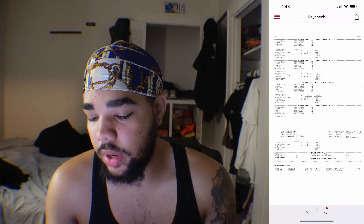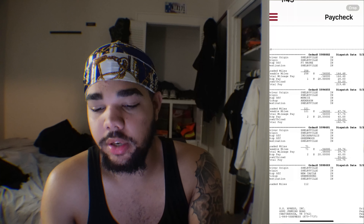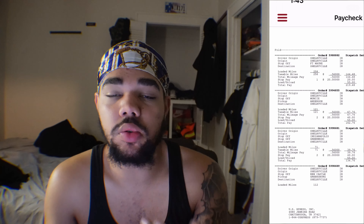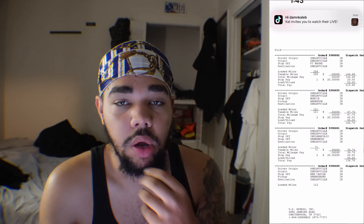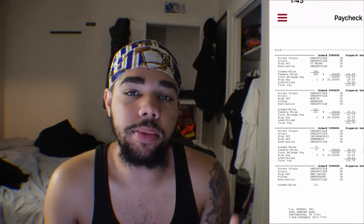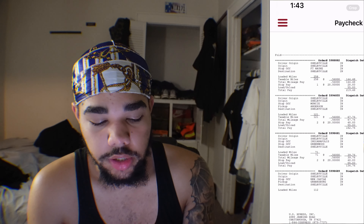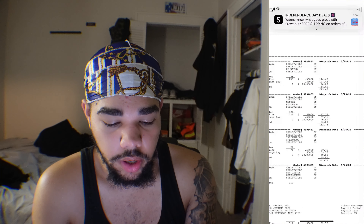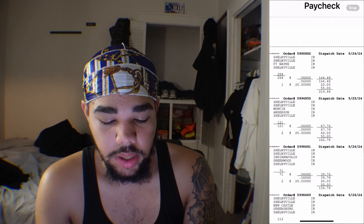Alright, so look — as you can see, this is my very first check. These are all the drops I had to do. Basically, I'm on a Kroger dedicated account, so what we do is go to different Kroger's around my state, back into the docks, go into the store, and unload the food using electric pallet jacks. I went to Shelbyville Kroger, Fort Wayne Kroger, and that paid me $219.